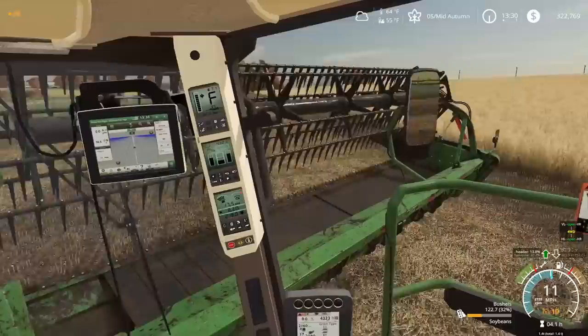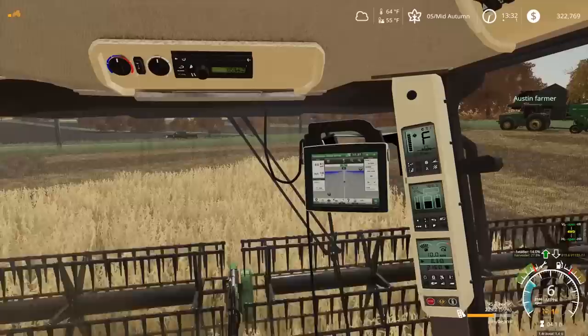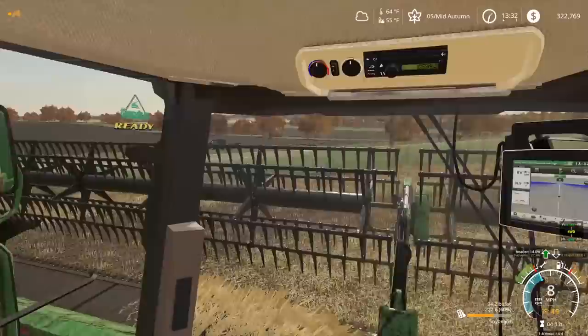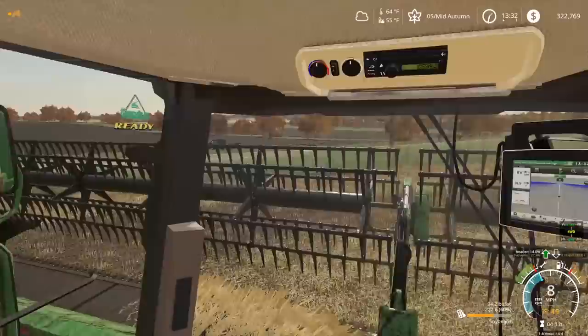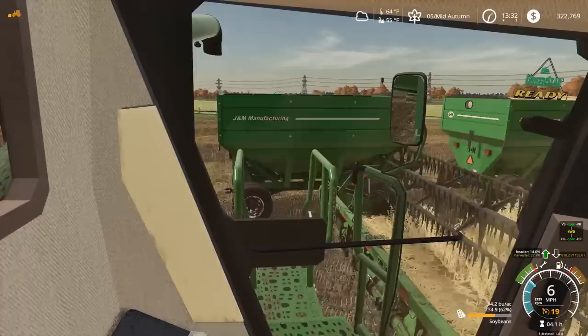I got two headlands in, so I'm gonna turn back around and keep going back and forth. It looks like the front wagon is close to being full — you got about 5% room left. Okay, scoot up a little bit for the next one. Oh shoot, we're spilling a little — I turned it off. We didn't get that completely unloaded. Since I'm going back and forth I won't be able to unload going this way, so Austin's gonna have to wait until I get down to the other end.